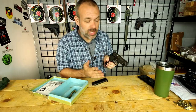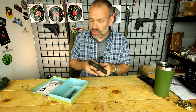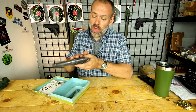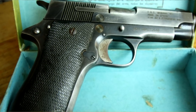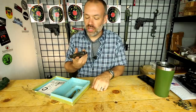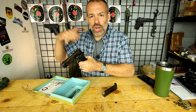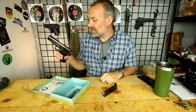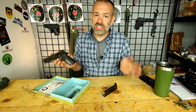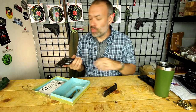Now these Star Model BMs have been imported by several different companies. Mine happens to be imported by Century Arms International, which most of them right now on the market are. These were made for the military and police in Spain and were produced from 1972 all the way to 1992, which makes them a little too new to be considered Curio and Relic. The serial number for mine puts it in a very early part of that run — probably a 1970s vintage, in the 1.3 million serial number range, so probably in the disco era.